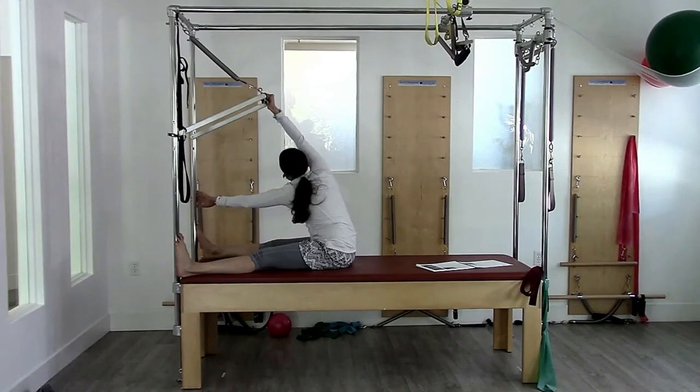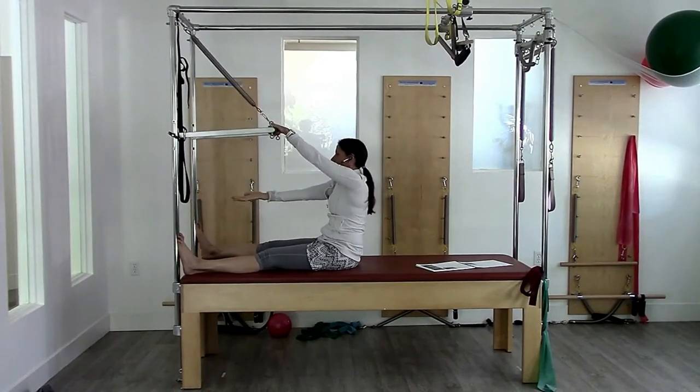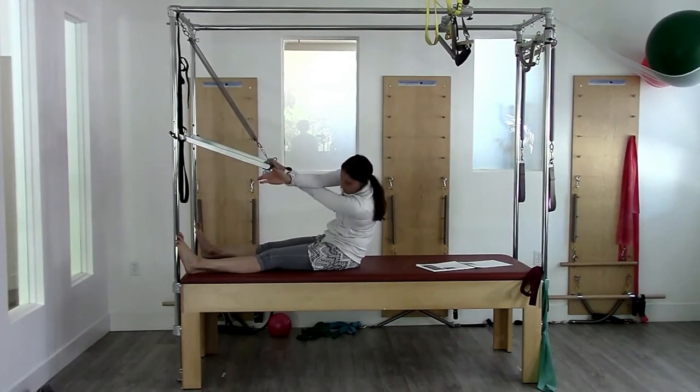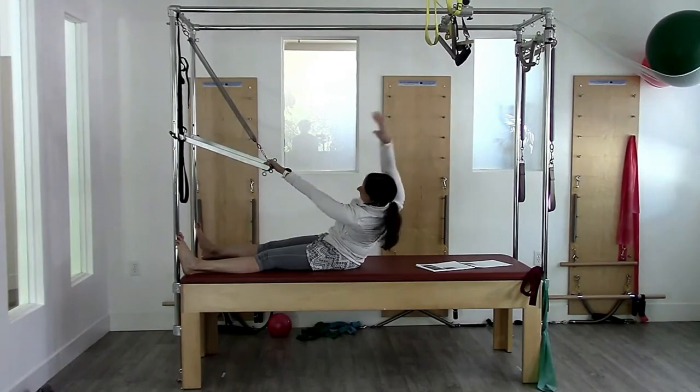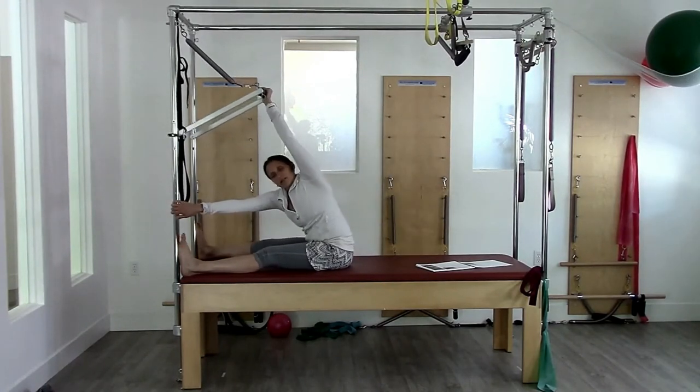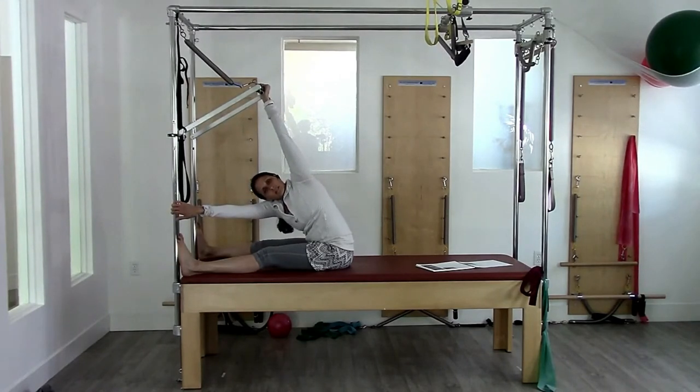Then reverse around, all the way around, grabbing here, pressing up, rotating the body. The same on the other side — rounding, hold, sweeping around, stretch, reverse all the way back, bar goes up, hand to the pole, opening up for that rotation.